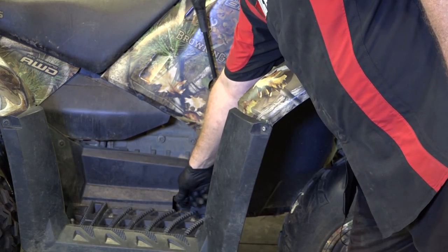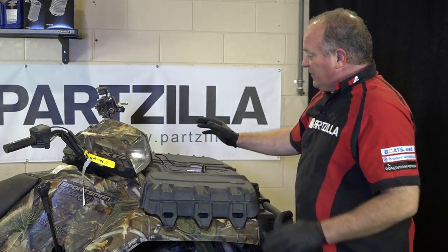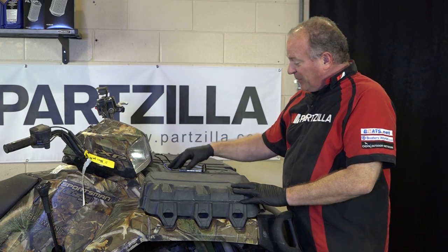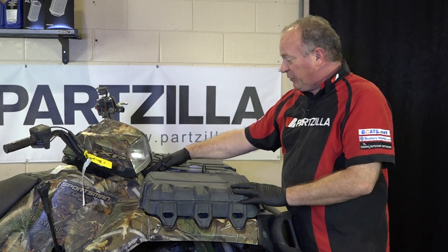We also have the rear brake pedal, which has the master cylinder on it as well. The fill point is actually up on the front of the machine behind this cover and I'm going to show you how to access that in a little bit.